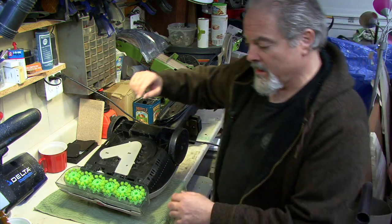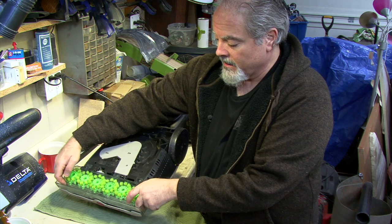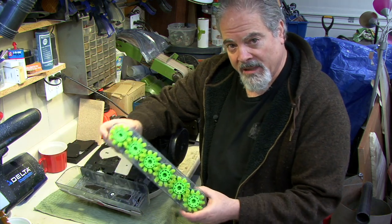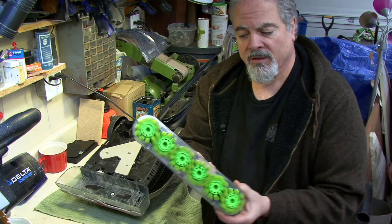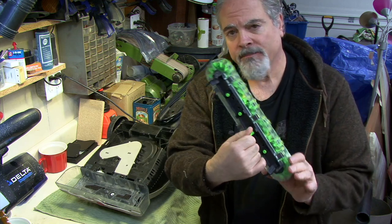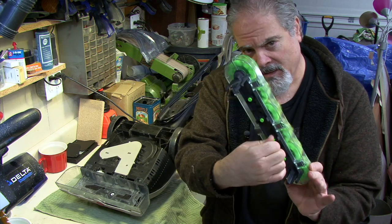I'm going to show you my solution for fixing that. The first thing you need to do is pull out the brushes — just gently lift up and the whole piece pops out. Turn this stem that sticks out and make sure everything turns properly. These are mechanical gears that mesh together, so that's not the source of the problem.